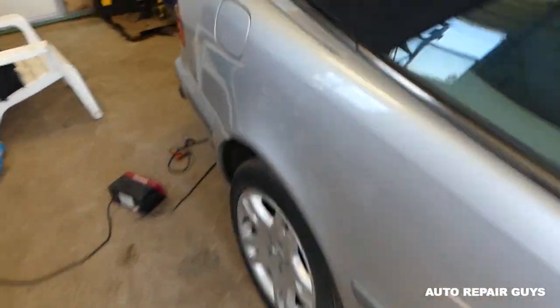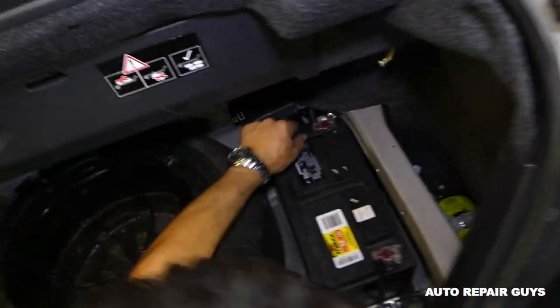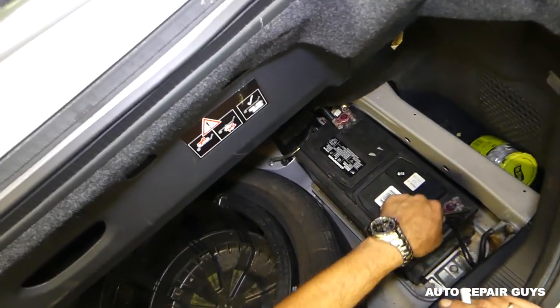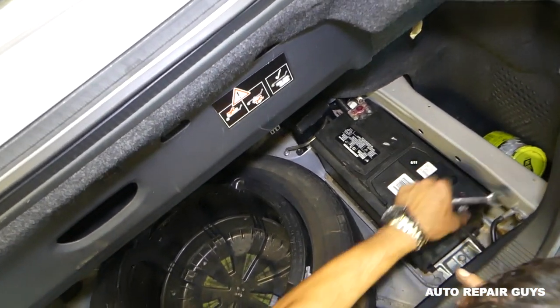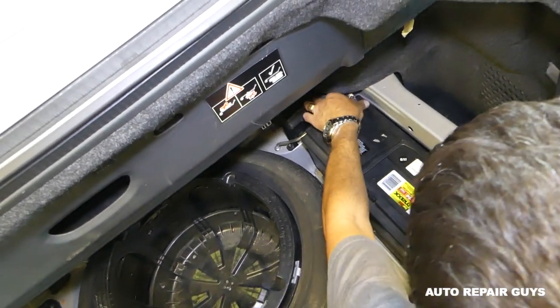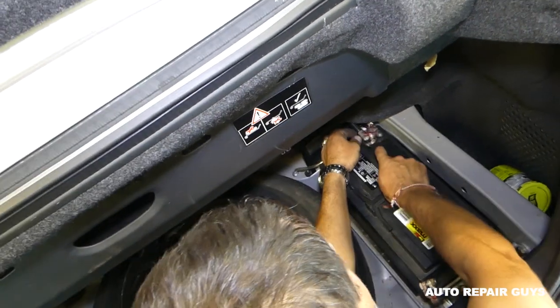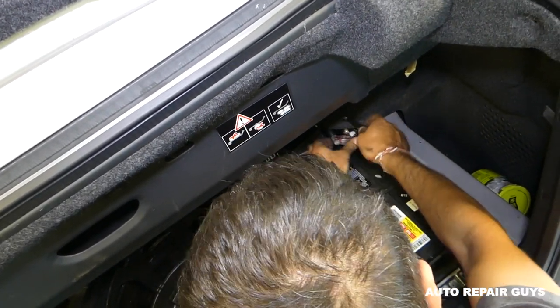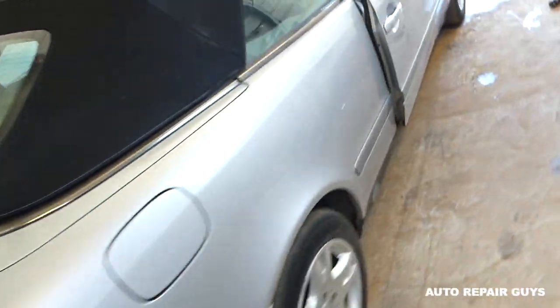First, we'll need to go ahead and disconnect the battery for at least one hour before we start working on it. Disconnect positive and negative — both of them. Pull the battery out if you want, it's up to you. Once we've disconnected it, we'll wait an hour and then start on the ECU removal.